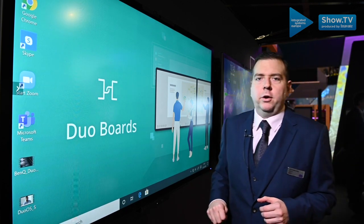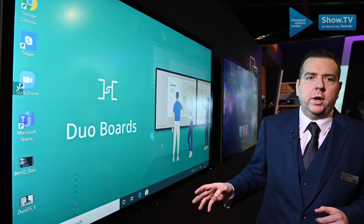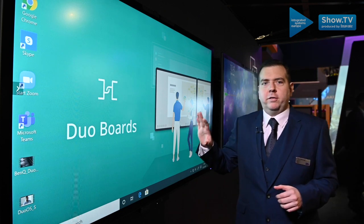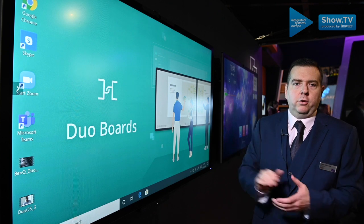Completely system agnostic, you're able to use Google Hangouts, Skype, Zoom, Blizz, Microsoft Teams — ensuring that it fits seamlessly into any existing installation in your meeting space.